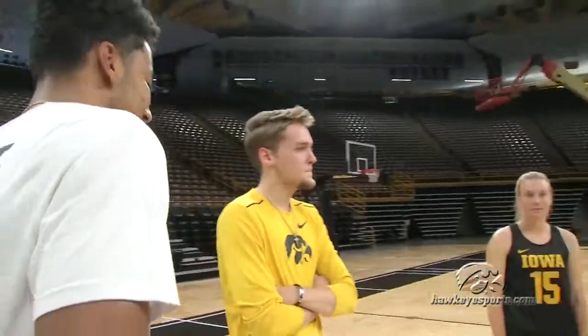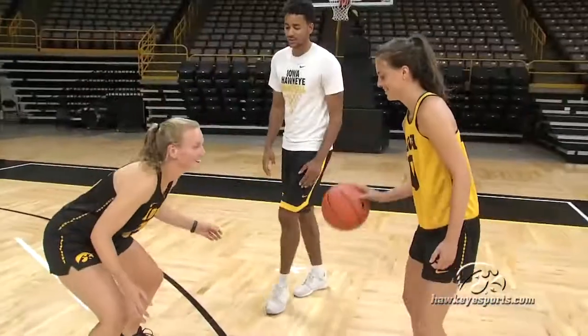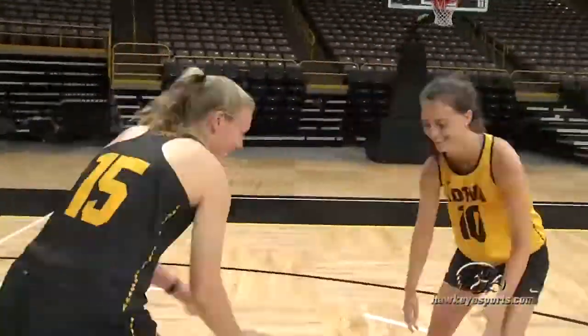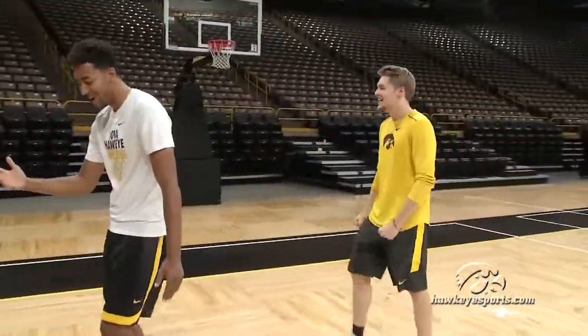What's up Hawks fans. My name is Dom Mule, and today I'm here with Izzy and Riley from the field hockey team. Today we're going to teach them a little bit about defense. One hand up — yeah, let's go!